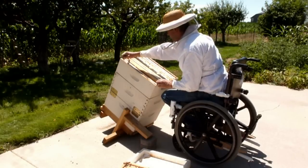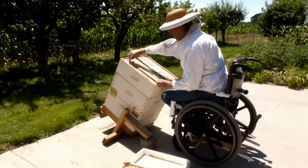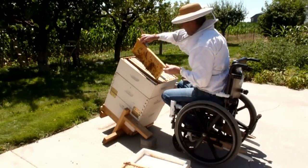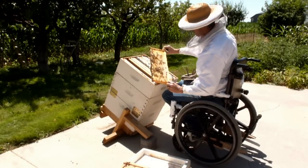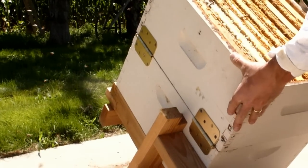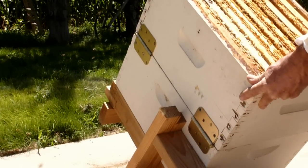You can add a queen excluder and super to maximize your honey harvest. The frames can be added or removed one at a time. Here's a close-up of how easy it is to use the tilt and hinge functions.